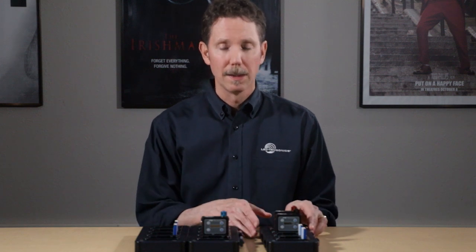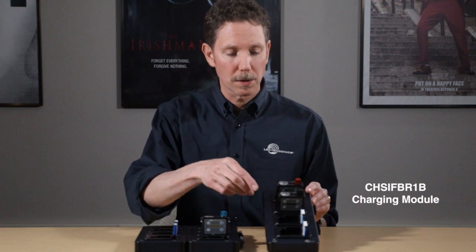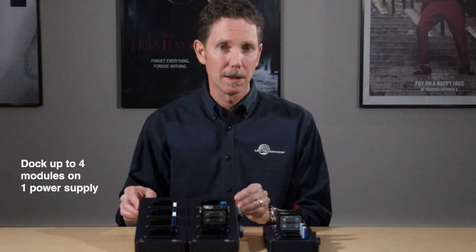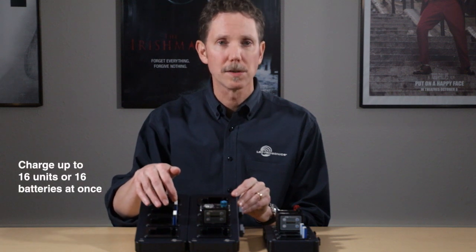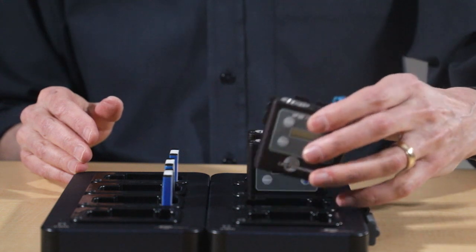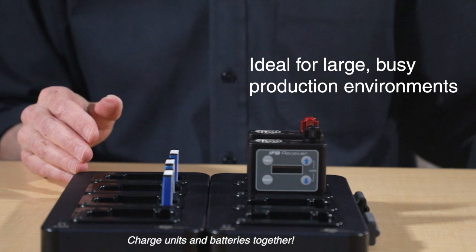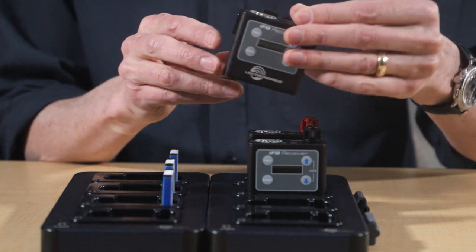Perhaps the biggest news of all is the accessory charging dock system. The CHS IFB R1B module can charge up to 4 units or 4 batteries in any combination. And for larger installations, these can be docked together with up to 4 units off a single power supply to charge up to 16 batteries or units in any combination. As you can see, this is a huge advantage for any fast-paced environment where people just come in, pick up their receiver pack, and use it. When they're done, they can just turn it off and slot it back into the charger.